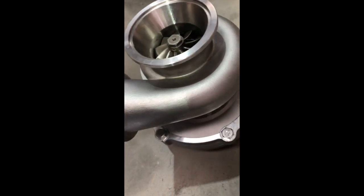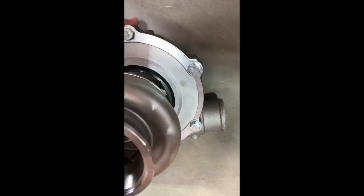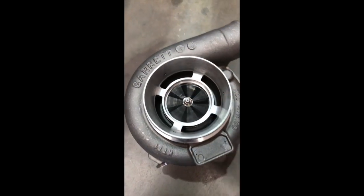It looks great from the outside. If you look at the turbine wheel, it is friction welded, as you can see by the color. It's got a stainless steel turbine housing, which we've taken a copy of, dissected, and verified that the AR is not the same as what it claims to be.